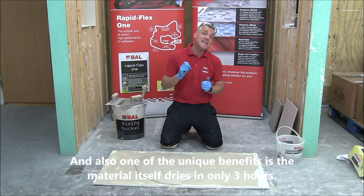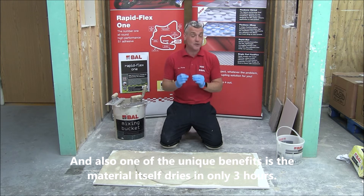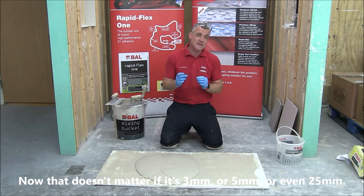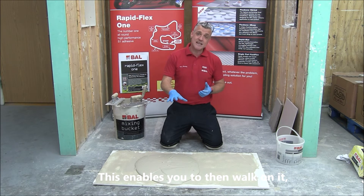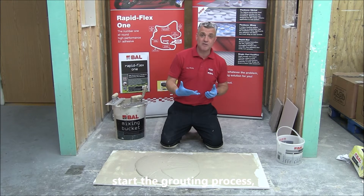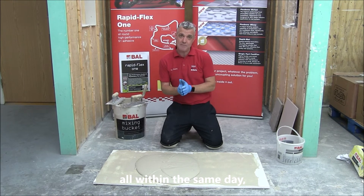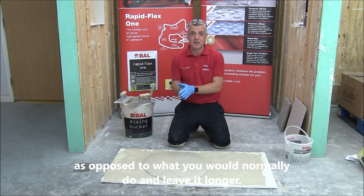One of the unique benefits is the material itself actually dries in just three hours. That's the case whether it's three mil, five, or even 25. This means you can then walk on it and start the grouting process all within the same day, as opposed to having to leave it longer.